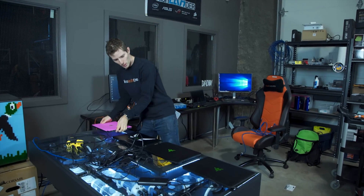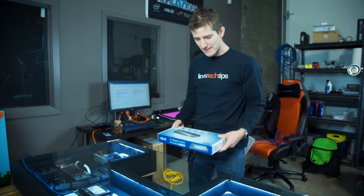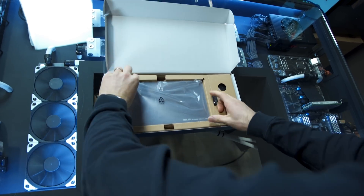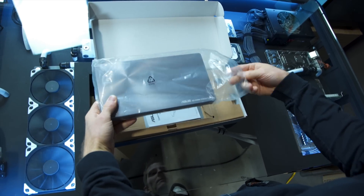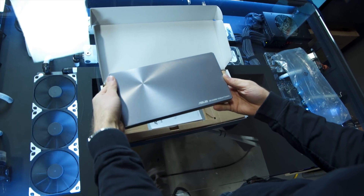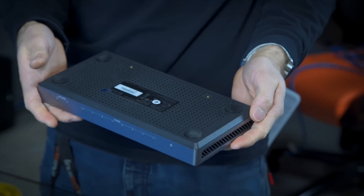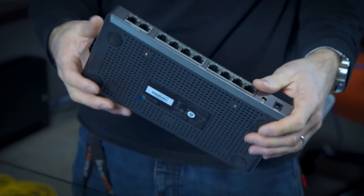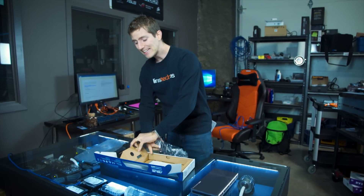So first things first, I'm gonna have to clear some space on my test bench here. The first question I need to answer while we open this puppy up and have a look at it is: what is the point of a faster network infrastructure in my home? Does it make my internetting better? Can I load Neopets faster? And the answer is no.